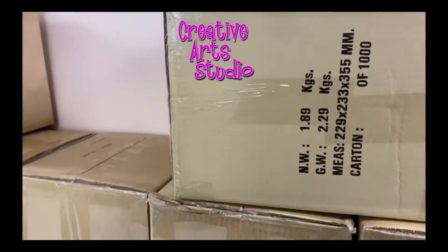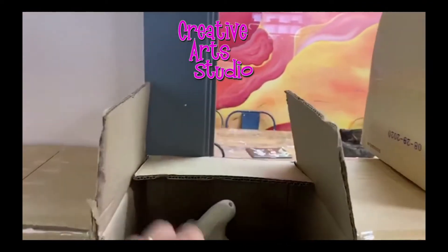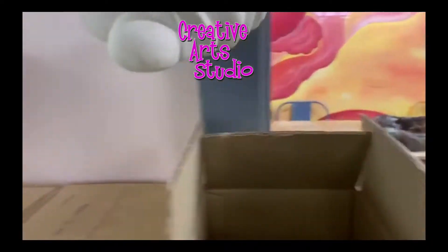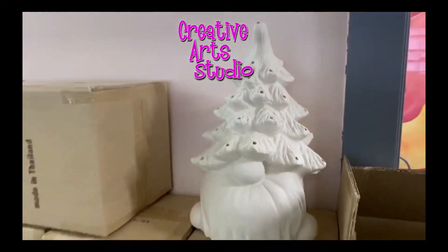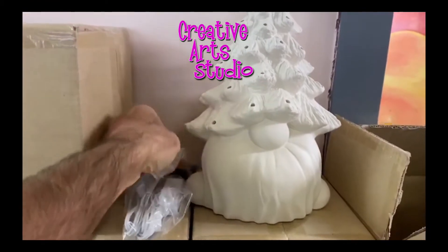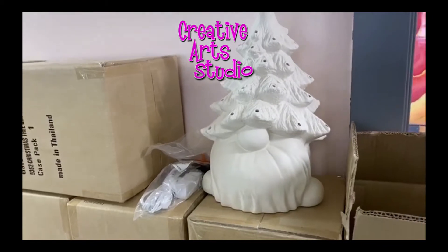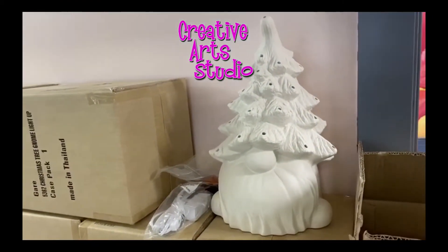Today at the Creative Art Studio, it's a big day. We finally got our gnome tree. It's a gnome that lights up — 13 and a half inches tall and it comes with a light kit. So you can come into the studio, make a reservation and paint one as a walk-in, or you can sign up for one of our tree classes.